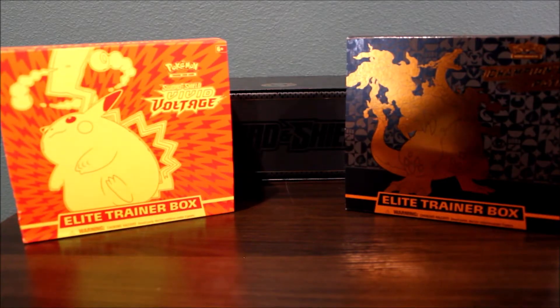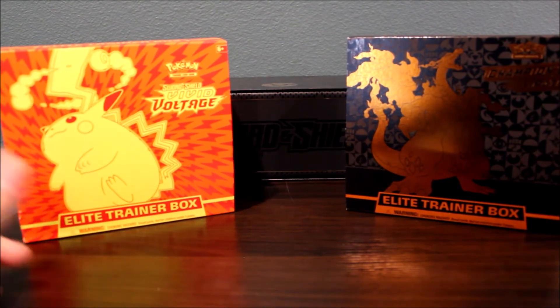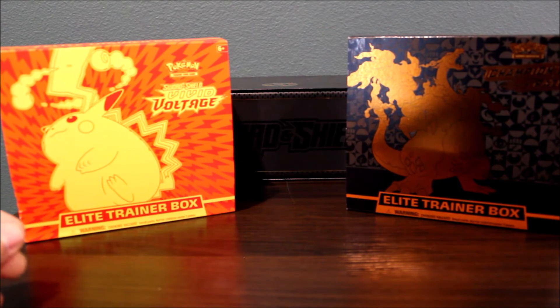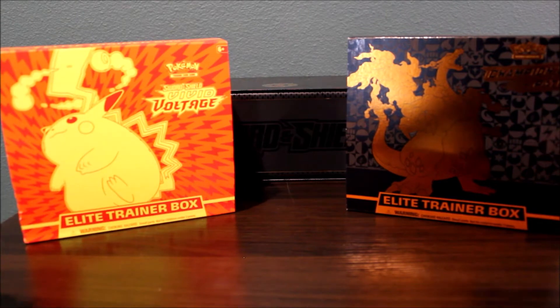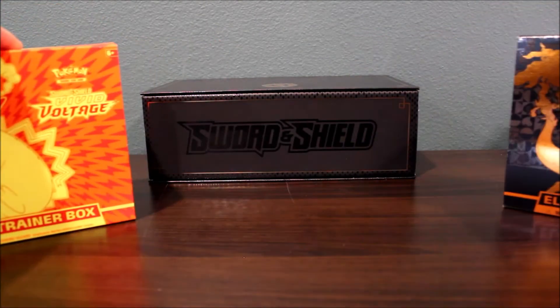Booster boxes go for about $150, and you get about 36 packs — that's a lot of packs and a lot of cards for them to pull so they can play with their friends and family. Those retail for about $140. Again, pretty hard to find, but as far as the budget goes, that's the next product above these ETBs.